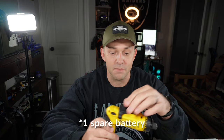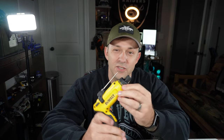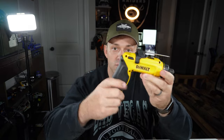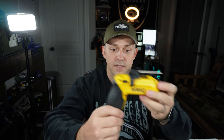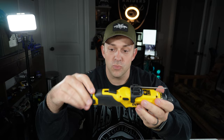The DeWalt has a little bit holder on top that quick-changes, and it has 16 settings — 1 through 15 and then a max setting. You can run it in the pistol grip format, or hit the unlock and use it as a traditional screwdriver, which is pretty slick.